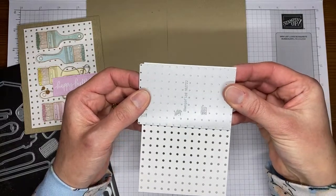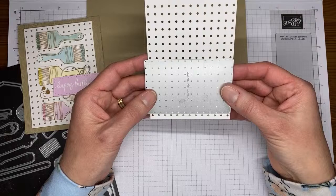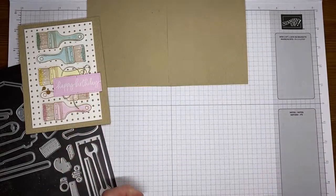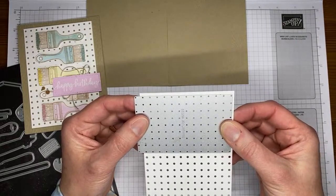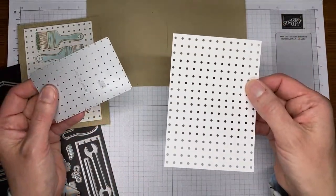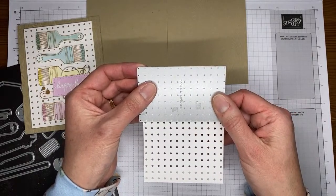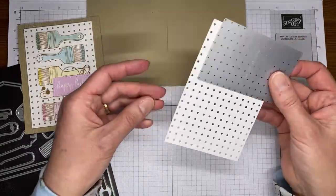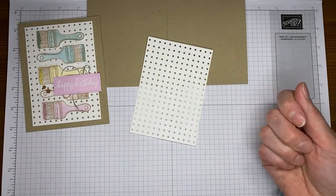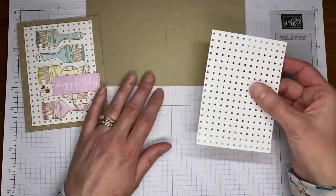My tip for doing the five-inch panel: when lining up for the first pass, give it about less than a quarter of an inch gap at the top. That allows you to run it through twice and get a pretty even gap at the top and the bottom. Don't go up too close to the top on the first pass — I did that once and there was a big gap at the bottom. It's pretty easy, just run it through twice. Make sure you have your little die brush from the Take Your Pick tool because you'll need it for all the little dots.